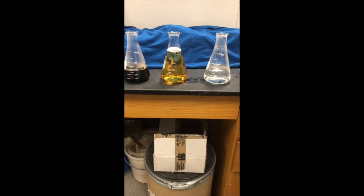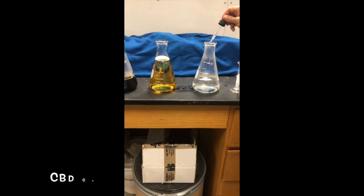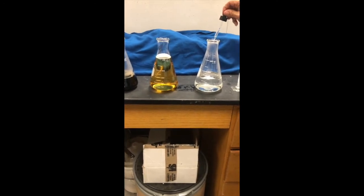We're testing our gel right now, which is two milligrams of CBD per drop, and Neshama is going to be putting seven drops into each flask.